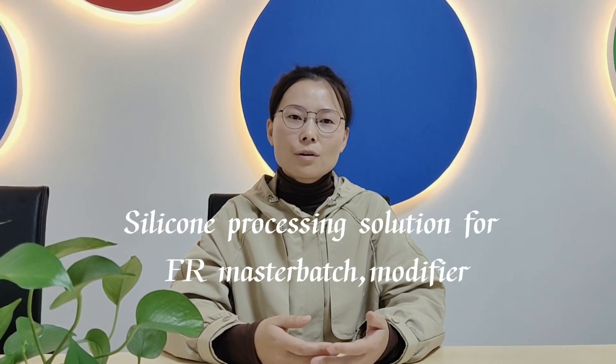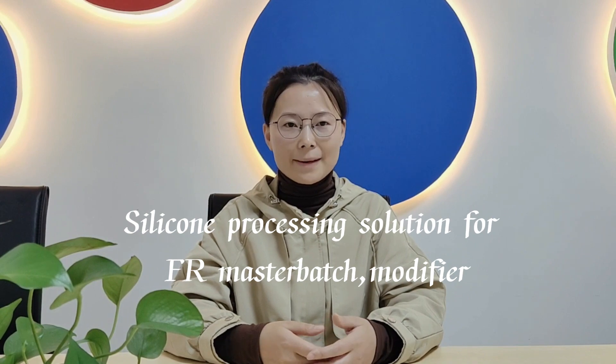Hello everyone, this is Grace. Nice to see you here. Today I will introduce you Chengdu Selink silicon dispersant for flame retardant compound application.